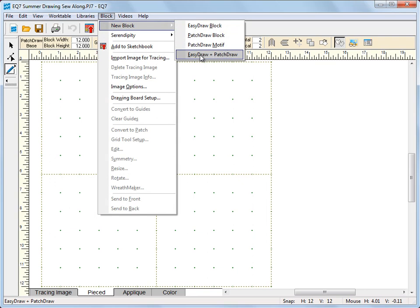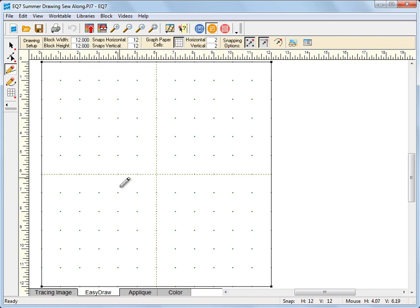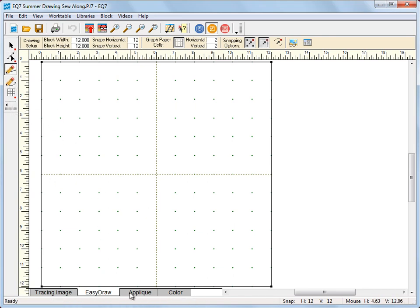So this option here under block — new block — easy draw plus patch draw, choose that. Now down here at the bottom you can see that there's an easy draw tab and an appliqué tab. Easy draw has the same tools as we worked on in the first lesson. Appliqué has the same tools that we worked on in lesson 3. So we're already familiar with the tools, we just have to apply them now.